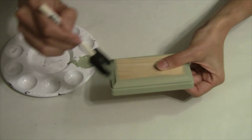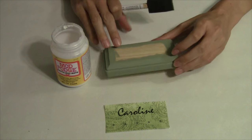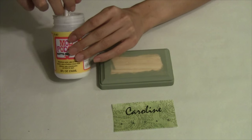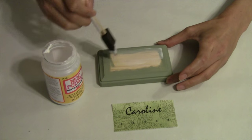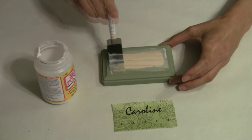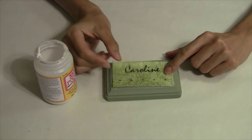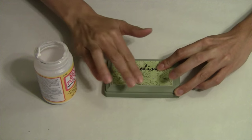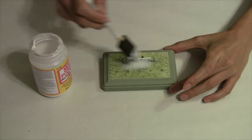We'll let the paint dry completely and we're back. We've allowed our green paint to dry completely and now we're going to add our scrapbook paper to the front of our jewelry hanger. I'm using a medium even coat of Mod Podge right across the top of the plaque, then I'll add my scrapbooking paper on top, position it, and smooth it down with my fingers, and then add another thin even layer of Mod Podge right on top.